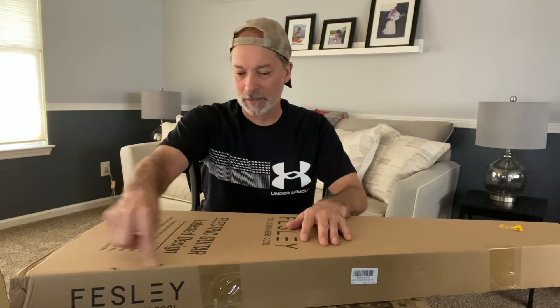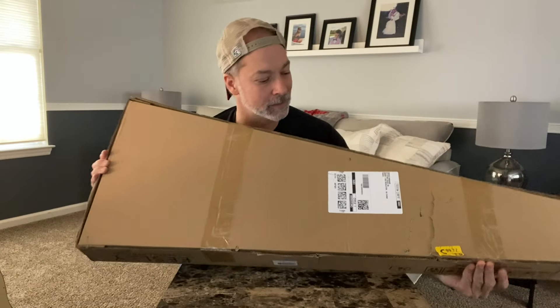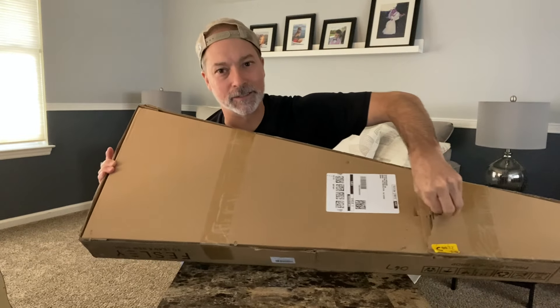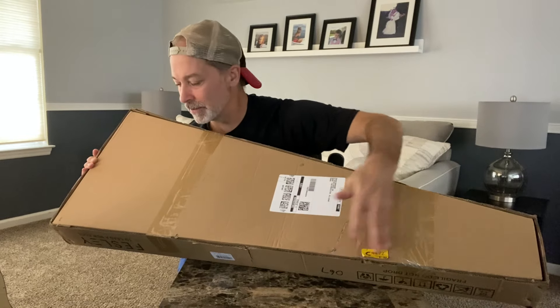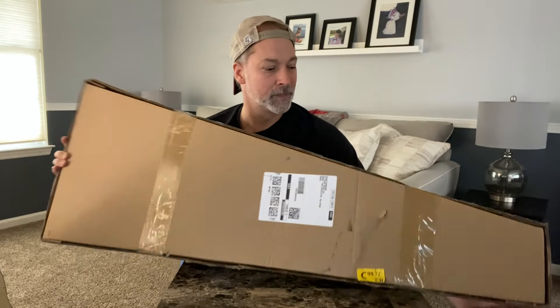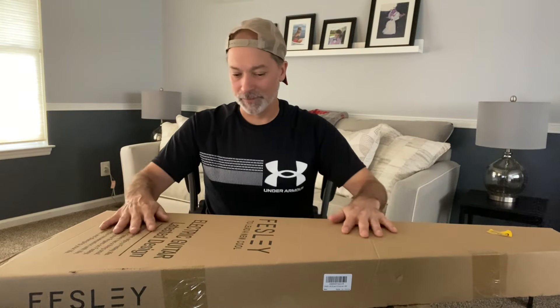I got a little dent line in the box. There's a crack on this side. There's some damage here — you can see the damage there as well. A little here too. I hope it's okay, but let's dig into it and see what we got.